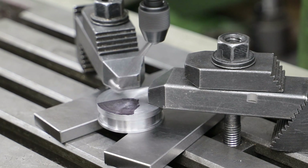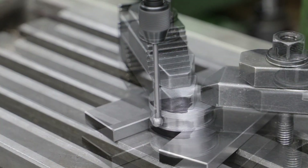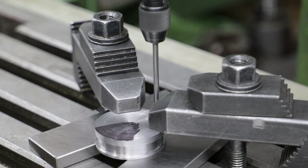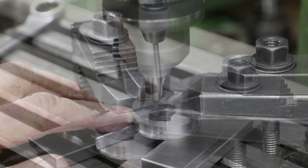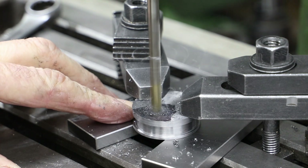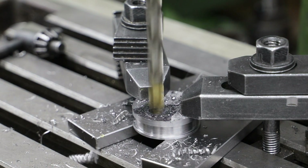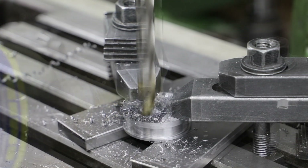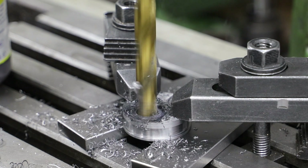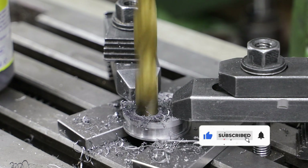To cut the hole for the axle I move onto the mill with the part clamped onto a couple of parallels, with the downward face being the one I faced off at the start. After the last operation I ended up with just over 0.1mm variation in thickness, indicating that as expected the part was not square in the chuck. I use the wiggler to find the centre, working repeatedly across the X and then Y axes, and once I'm confident I've found the centre, I offset the Y axis accordingly and drill out the hole for the axle.